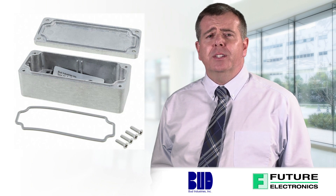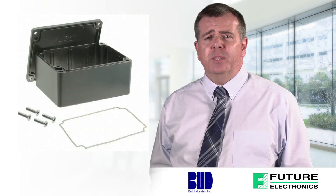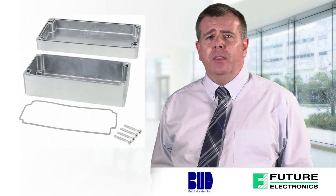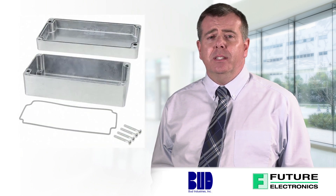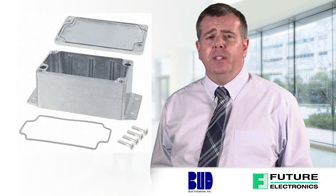Bud Industries, the recognized North American market leader in electronic and electrical enclosures, can provide virtually any solution to meet any need. From steel to aluminum, from plastic to fiberglass, the Bud line is the most extensive in the industry. Bud will also customize their products to allow for turnkey installation.